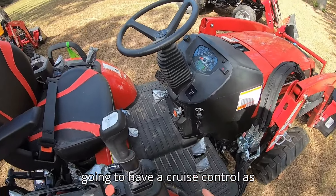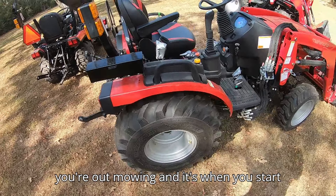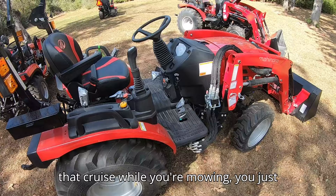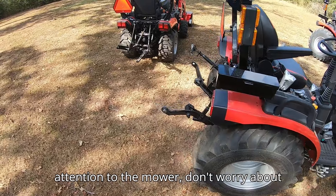As far as driving the tractor goes, it's going to have cruise control as standard equipment. That's really good especially on a hydrostatic tractor when you're out mowing and you start hitting bumps — your foot starts bouncing and the tractor starts jerking around. Using that cruise while you're mowing, you just steer, pay attention to the mower, and don't worry about your foot being on the HST pedal.